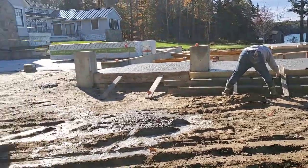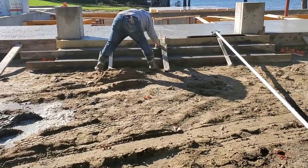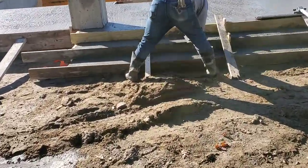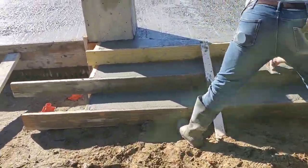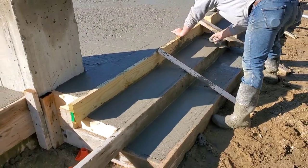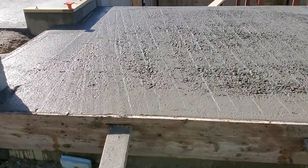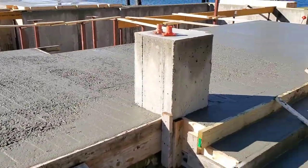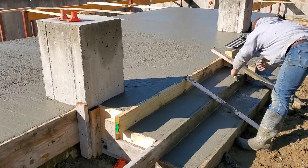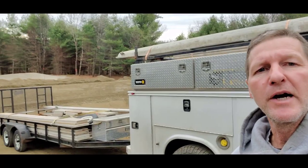We just got done pouring these concrete stairs with the patio, just finishing them off now. Getting the stairs magged in a little bit better. This is all getting covered with two-inch blue stone, so we just need to pour a base — basically just bull float, mag finish, and that's it.